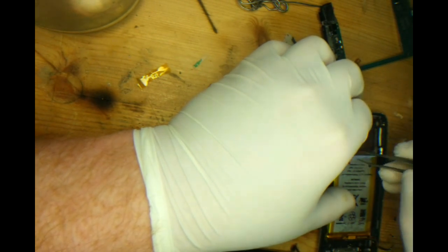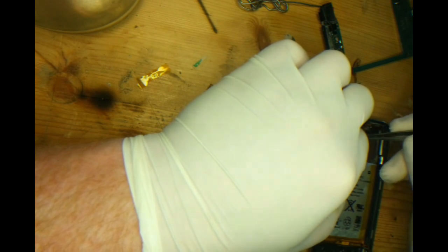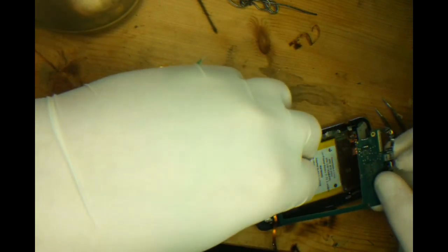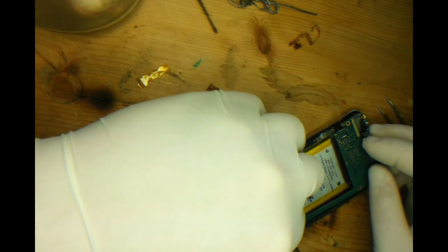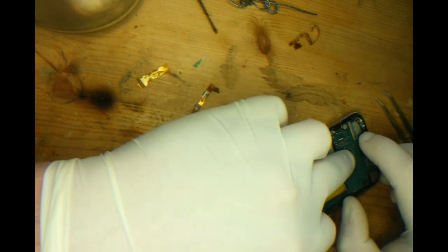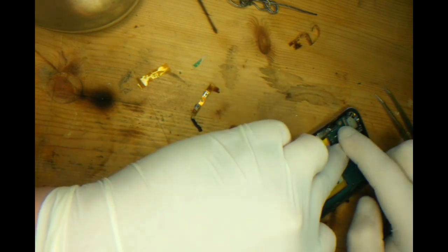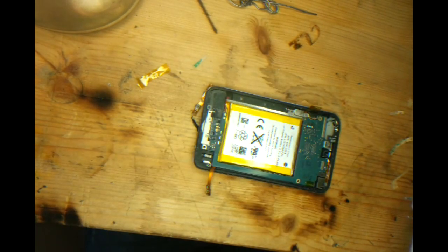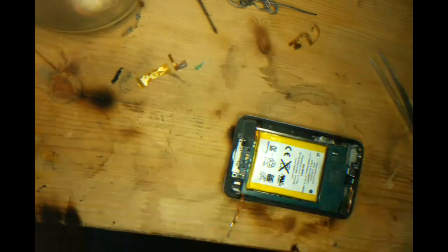We just replace the copper we removed earlier. And we'll place the board back in. It's important that you actually push the board into place as it will be when the iPod's completely back together, as this is the final resting place of the cable. You want to make sure the cable is connected perfectly. If we were to have soldered down the joints before the board was pressed into place, the cable wouldn't sit right.